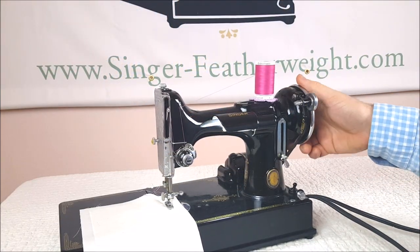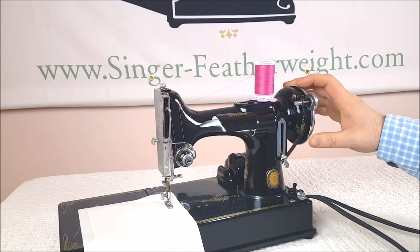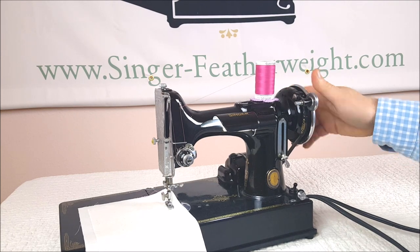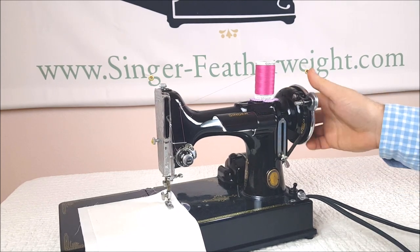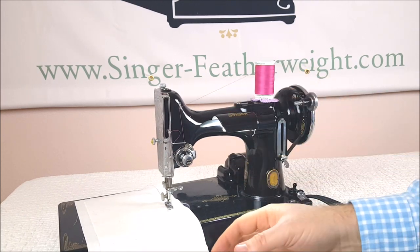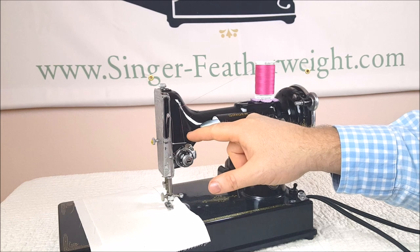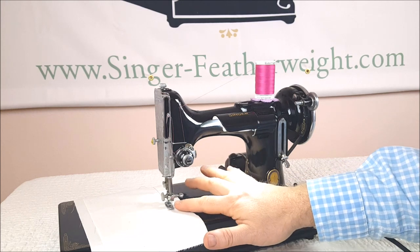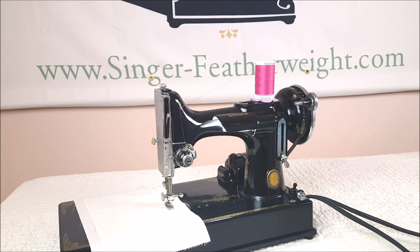You'll notice that as I turn the hand wheel manually, the thread coming off the spool stays tight because I'm going nice and slow — at that speed it probably wouldn't be that big a deal. However, if we run the machine, you'll see that it's jumping — tight and loose, tight and loose. That tightness as the thread goes tight and loose is affecting how much tension is ultimately going through the discs and down to your needle, and it's going to show up in the way your stitch looks in your fabric.